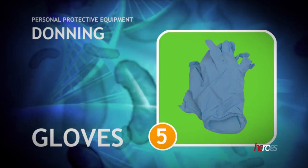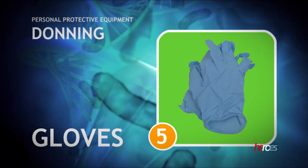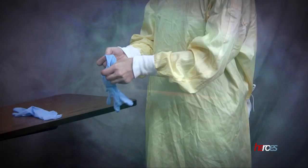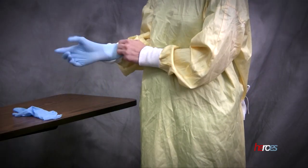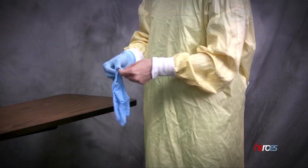The final step in the procedure is the application of gloves. Ensure that the cuff of each glove covers the wrist of the isolation gown. A secure fit will prevent gapping while providing care to the patient.